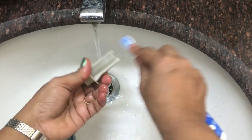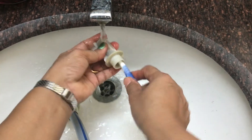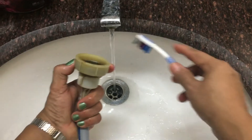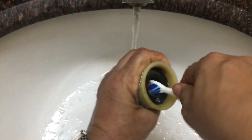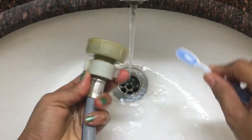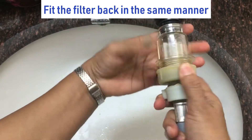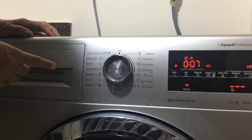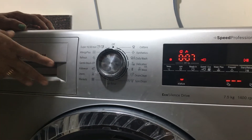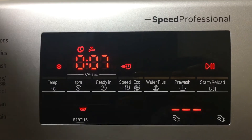I have already cleaned it before but I am just showing how it is done, because if this is clogged there won't be any proper water supply to the washing machine. I am fitting the filter back in the same way I removed it. I have just started the trial run for the 15-minute program and you can see there is a tap symbol on the display — that means the water pressure is low.